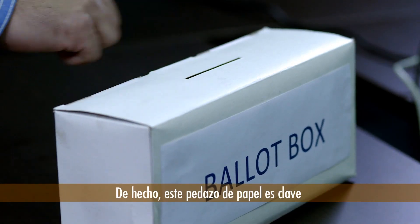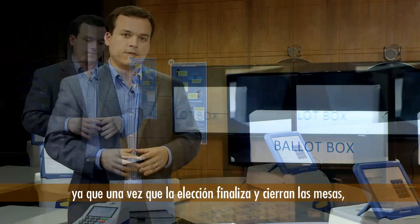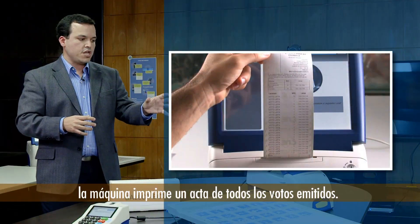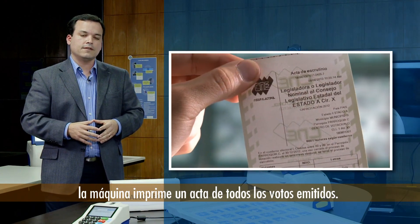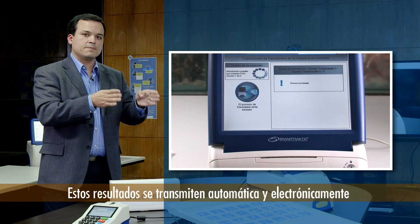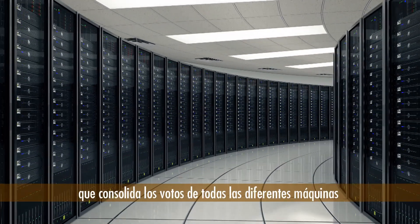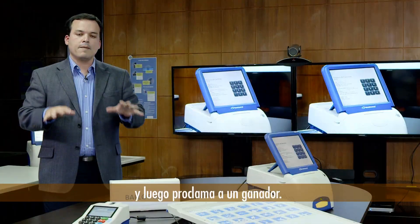This paper trail is pivotal to the entire auditability process of the voting machine, because once voting ends and the polls are closed, the machine prints out a report of all the results of the voters that voted in that machine. Those results are automatically and electronically transmitted to a central tabulation server that consolidates the votes for all the different machines throughout the country and then produces the winner.